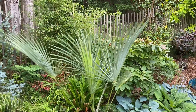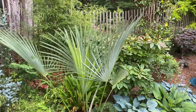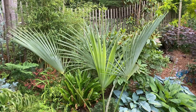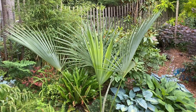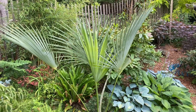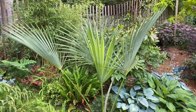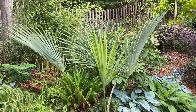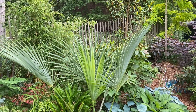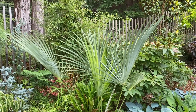It grows typically to a height of 50 feet with a clean, hairless trunk of 12 inches in diameter, and it produces 24 to 28 three-foot palmate leaves on two-foot long thorny petioles. It's the largest Trachycarpus species, with each leaf having around 70 segments. The underside of the leaf is a beautiful powdery white with dark green above.